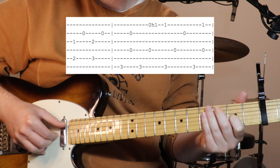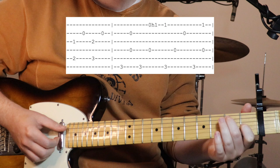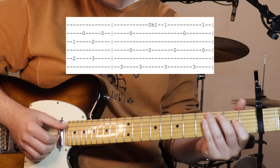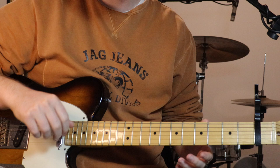Then we've just got the E7 shapes - holding down second on the fifth and one on the third, play them together, open second string, then move it across to three and two. Exact same thing - pluck them together and open second string. Then we go back to our G7, pretty much exactly the same as the first G7.